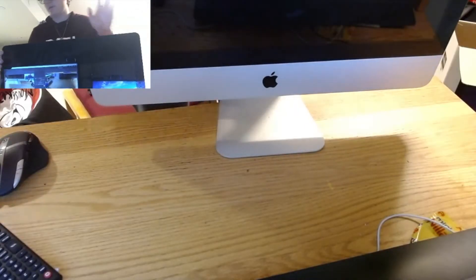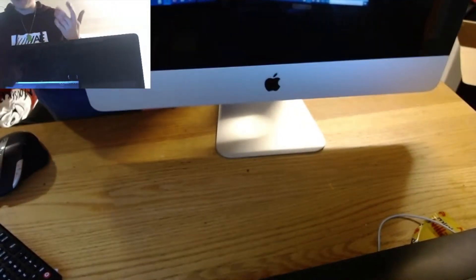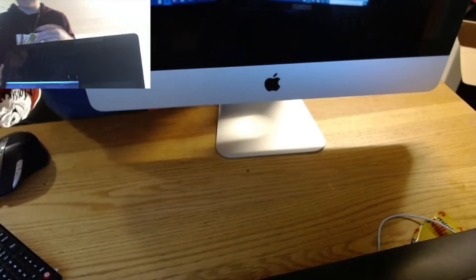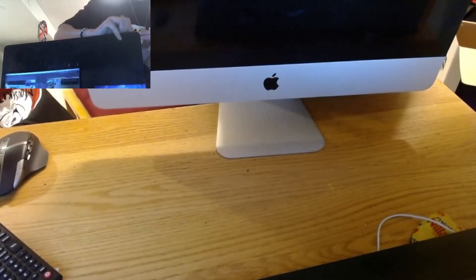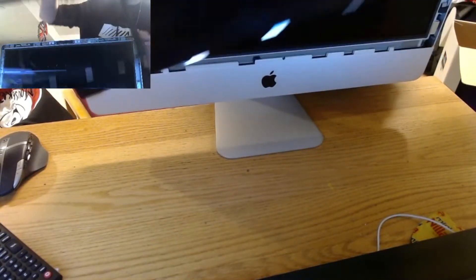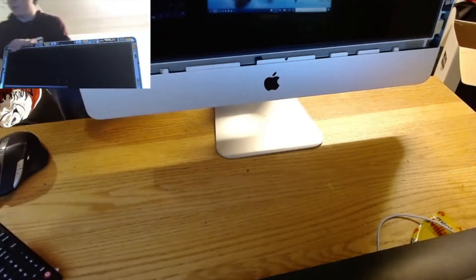The very first thing we gotta do is pop off this front glass panel. Hopefully you guys can see — basically we're just gonna use a flathead right on the edge until this pops off. Then it just comes out.